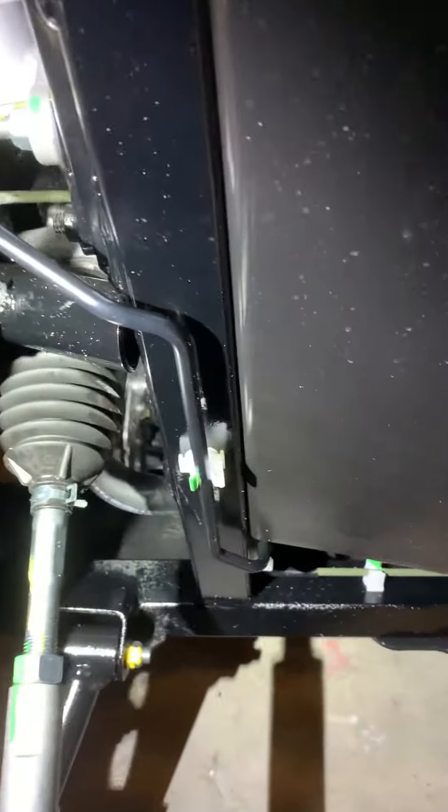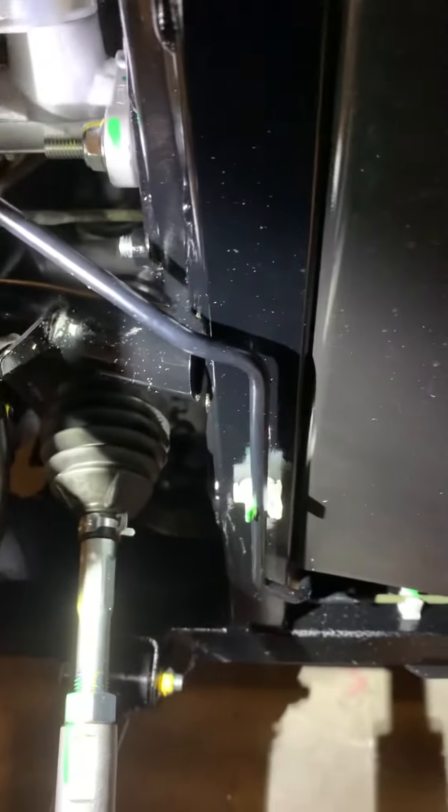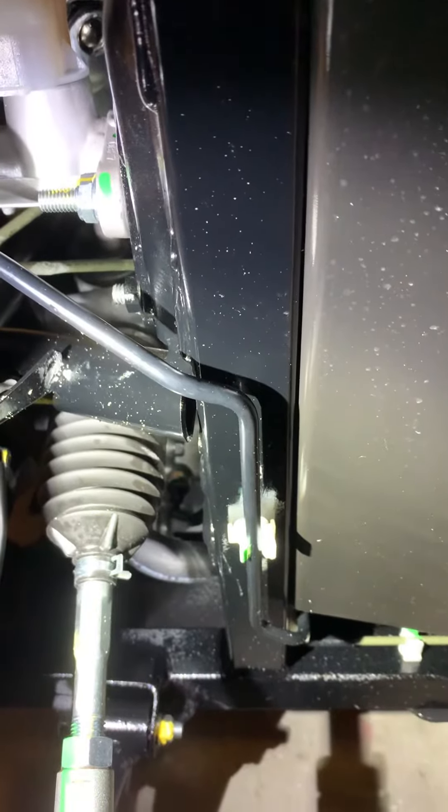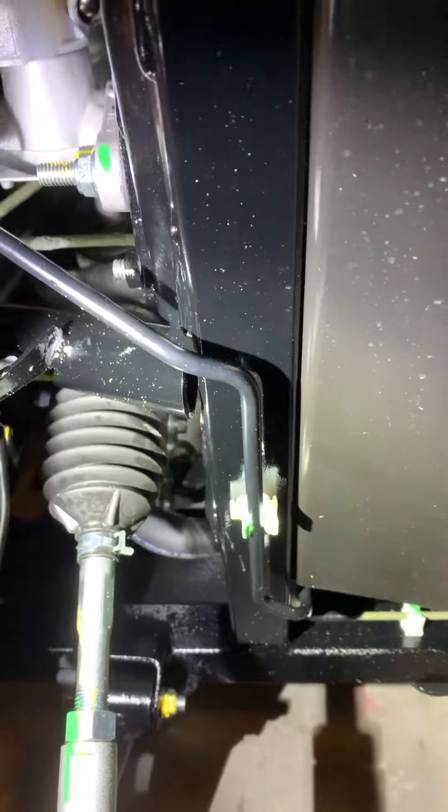Here's my 2020 Honda Pioneer 500 that I bought two weeks ago. Tomorrow Awards Honda in Troy, Alabama is coming to pick it up.